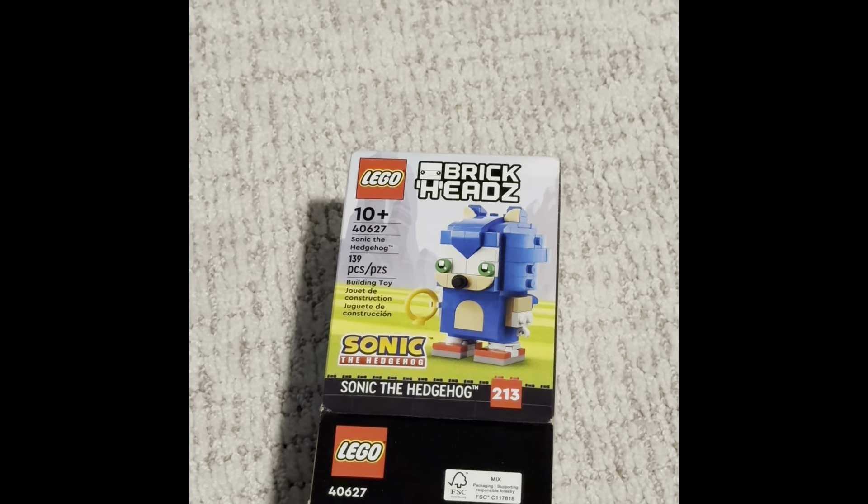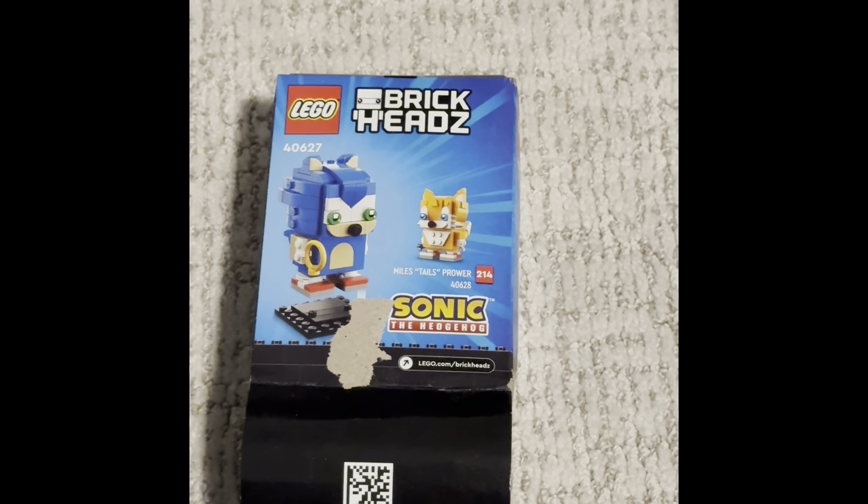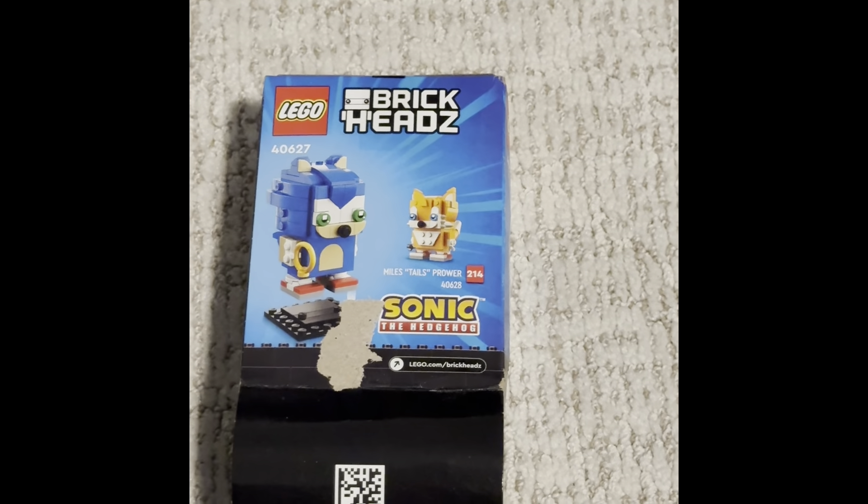Let's look at the back side now. This is what it looks like on the back side. We got Sonic, and down is 213.